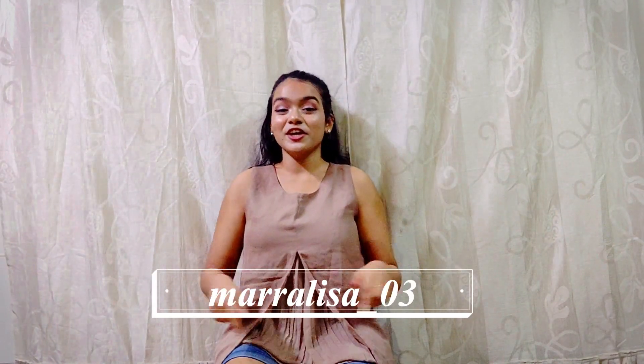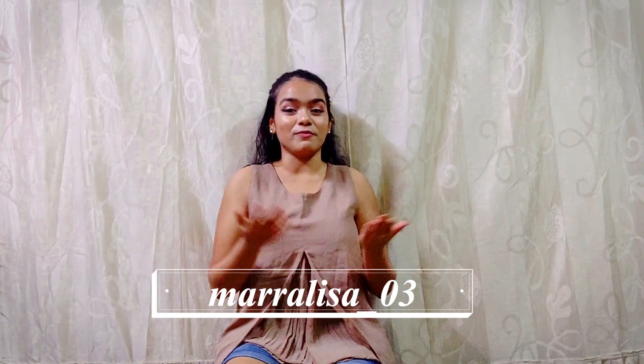Comment below what type of whacking videos you'd like to watch, and besides whacking videos, what other videos you'd like to see on my channel. Also don't forget to follow me on Instagram — I'll put it here, it's merilissa underscore 03. You can follow me there as well. See you next week, bye!